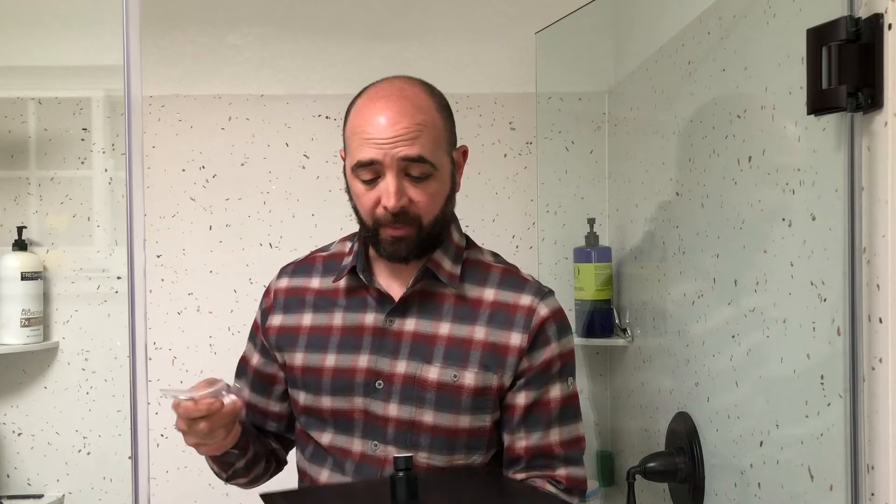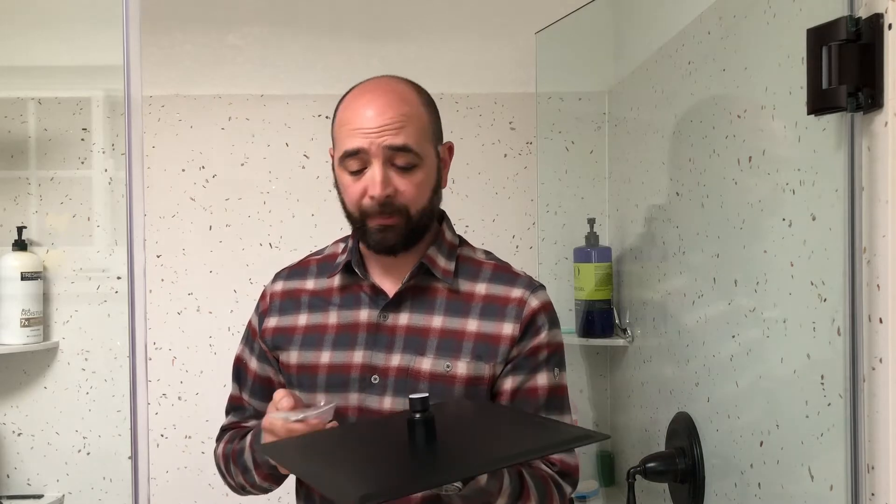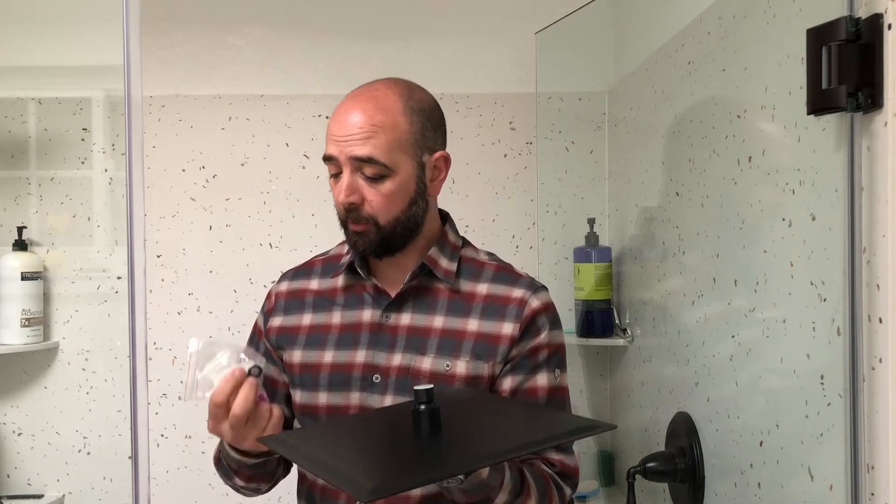We just got a new shower head and this one's really large. I'm excited to go ahead and put it into the shower. The silicone heads seem really nice. It matches the matte black and kind of matches everything else that we have going on, so I'm excited to get this up and take a look and see how it goes.